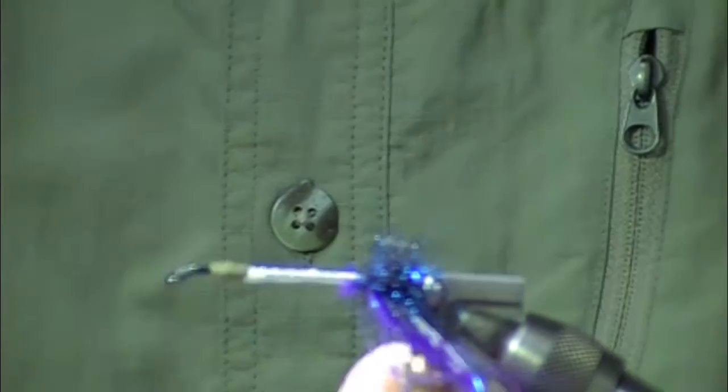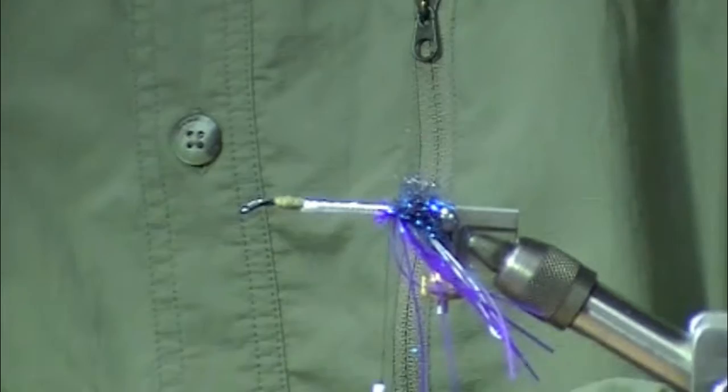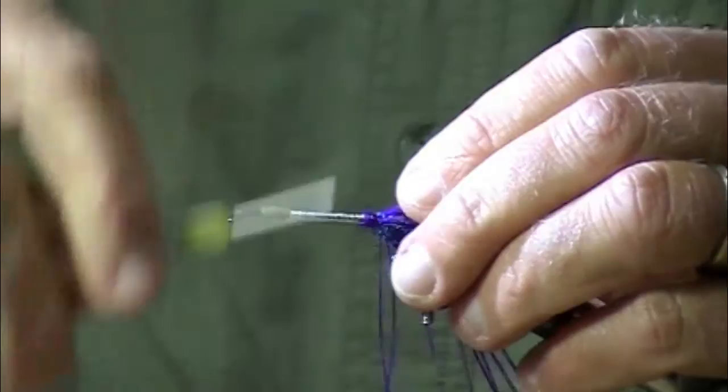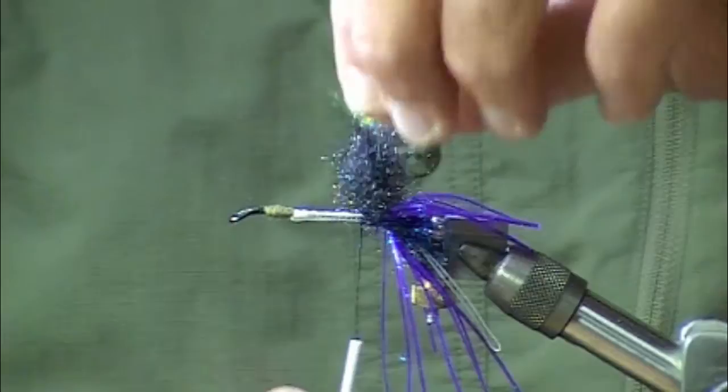Quickly rotate the shank in that HMH tube fly adapter, which is really nice. And then a nice little pinch of rubber legs. This is one of the longer Squid Row flies tied on a 45-55mm shank. I'm going to put some black STS dubbing using my brush in front of those rubber legs.